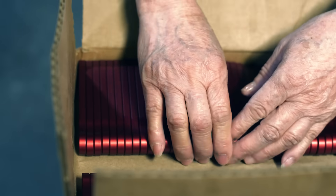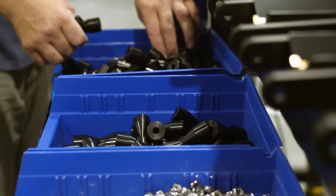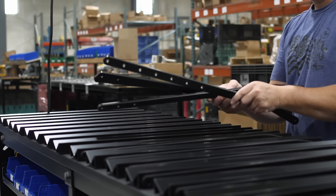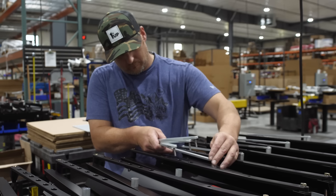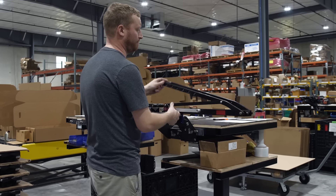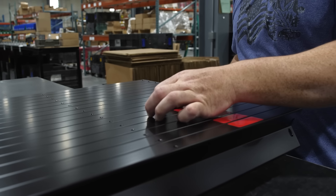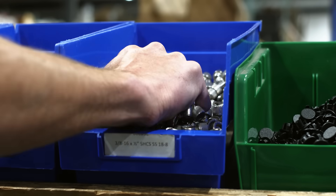The now anodized parts return to the 1UP facility to be assembled into final racks. Assembly begins with the trays. Each tray consists of an extruded aluminum base and bent arms that hold the bike tires. They're assembled by hand to ensure everything functions correctly, and each one is tested before moving on.